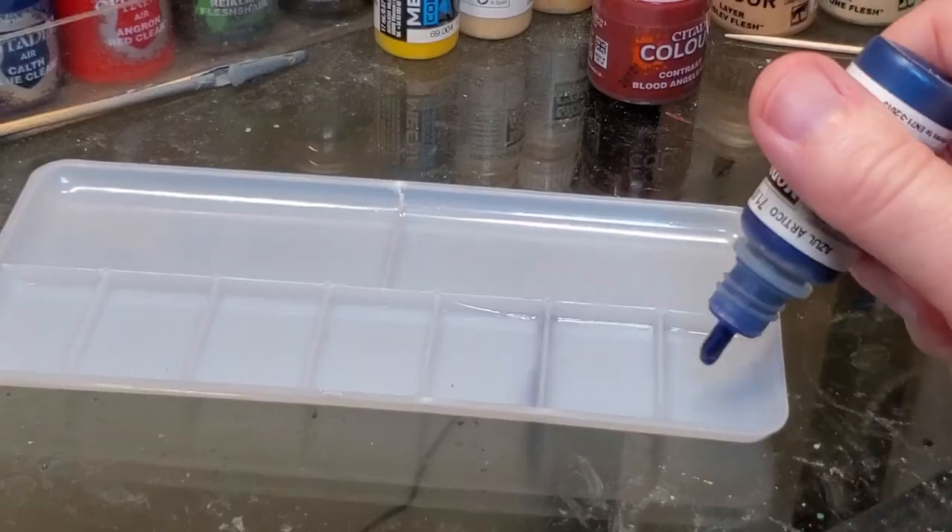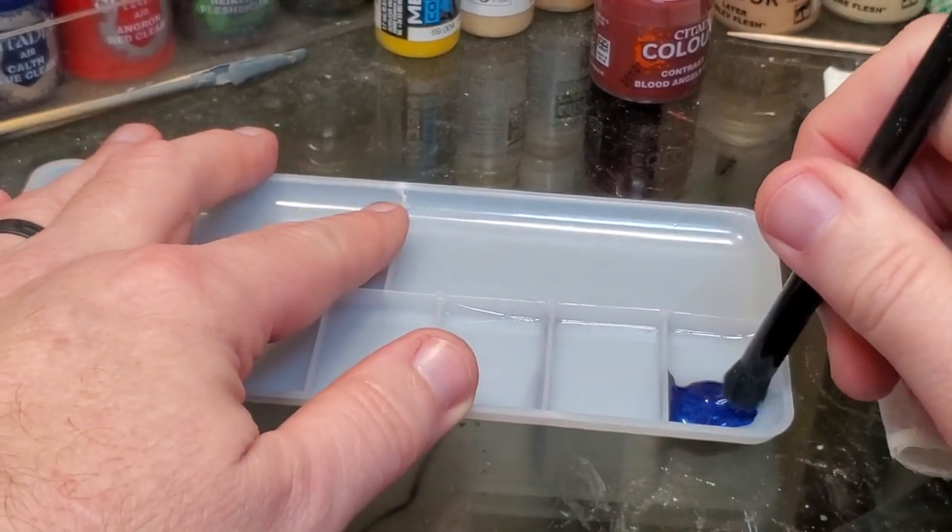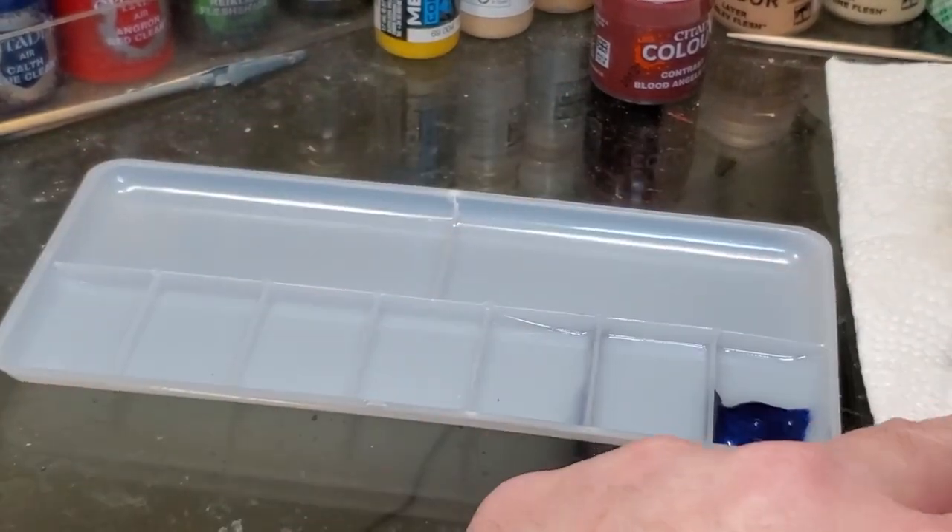The other thing I found out is that you really don't need a wet palette for dry brushing, because you're usually just using the paint straight from the pot without doing any thinning. However, some people do like to thin their paints even when dry brushing.